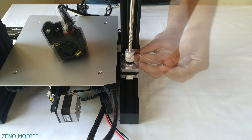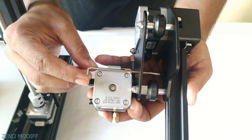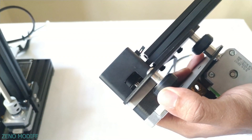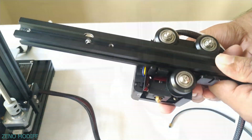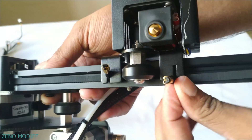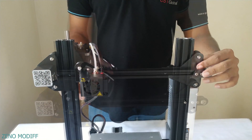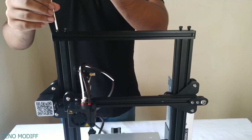Attach the lead screw to the coupling and tighten it. Screw in the extruder and the X-axis gantry. Take the belt through the X-axis carriage. Slide the hotend through the aluminum extruder, then fix the belt in the grooves. Slide in the finished hotend carriage, fix the remaining part of the frame, and tighten it securely.